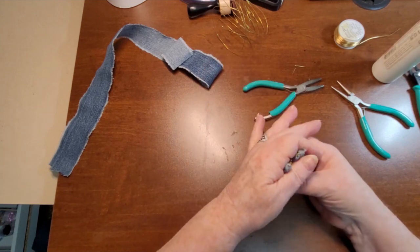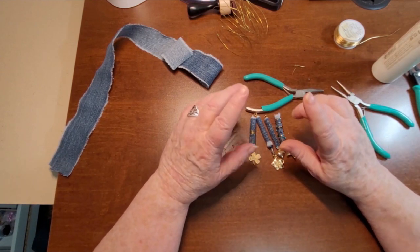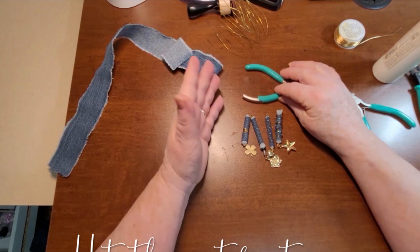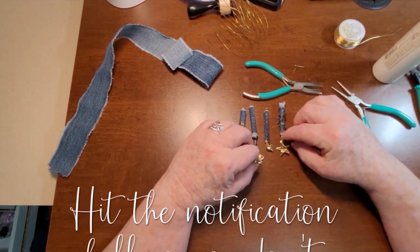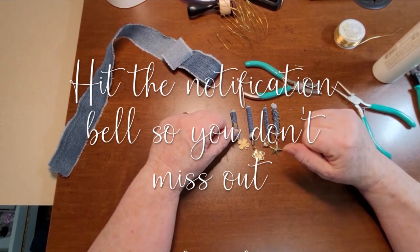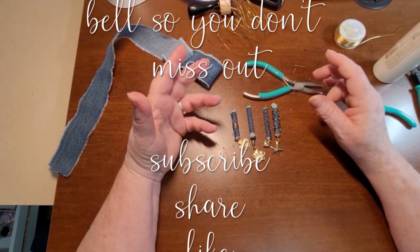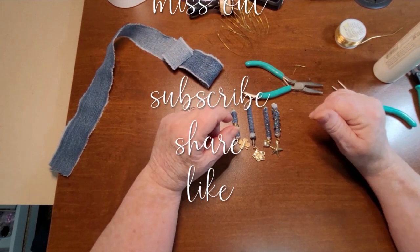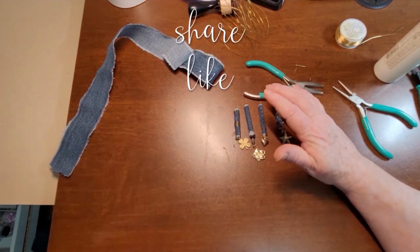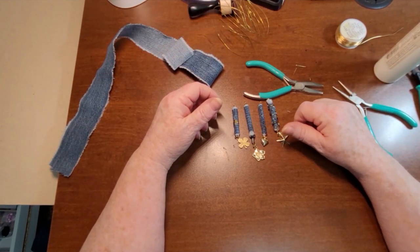I hope you like this episode of using junky jeans — gotta remember what I call my series. I like them, they're good, and they're quite easy to make. You could very easily sit down and mass-make these. So check out the Facebook group, check out the other videos, and check out my Ko-fi page — K-O-F-I. Have fun, do some crafting, find an old pair of jeans. I'm gonna try and use up that whole pair of jeans on different projects. Have fun and we'll see you soon. Bye bye.